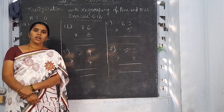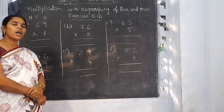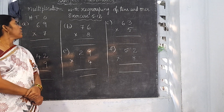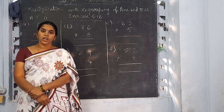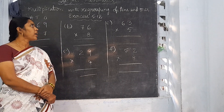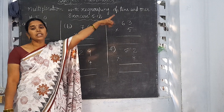Good morning children. Welcome back to your maths class. In the previous class, I taught multiplication with regrouping of 1's and 10's individually. Today, I am going to explain multiplication with regrouping of 10's and 1's.